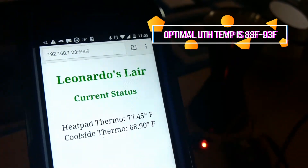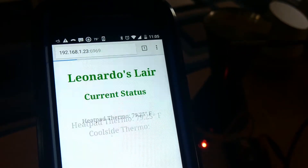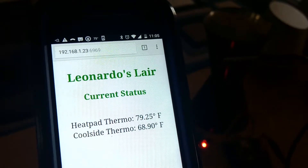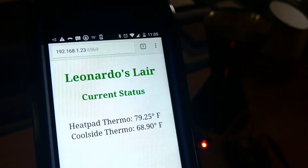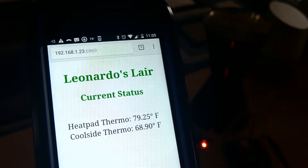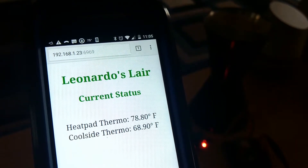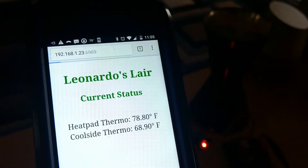Take the probe out and simulate that the tank is getting too cold — the heat pad thermo degrees should come down. It may take a moment, but if you are patient with me, we should see the light turn back on, simulating the heat pad in the tank heating back up for Mr. Gecko to get nice and toasty again.